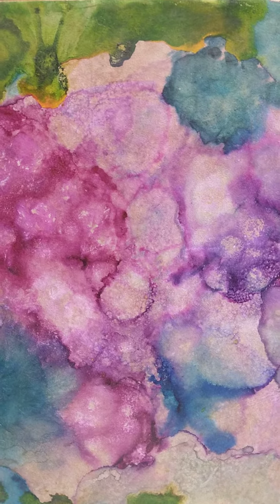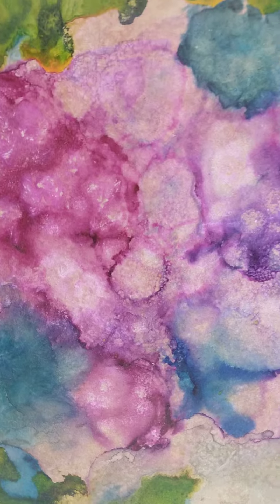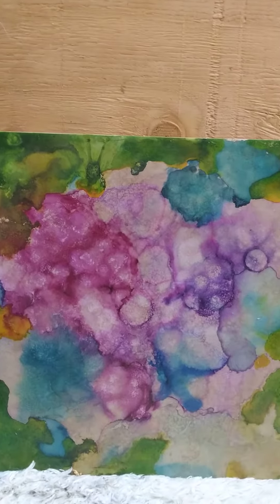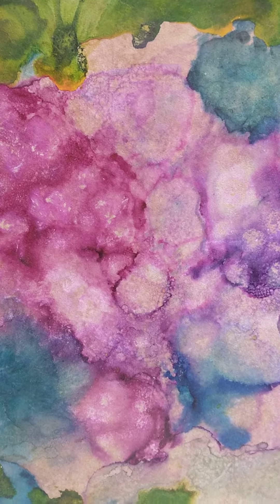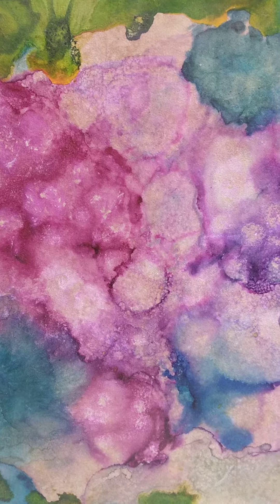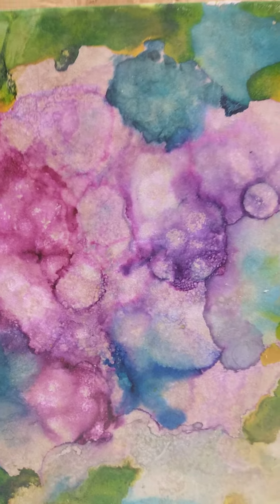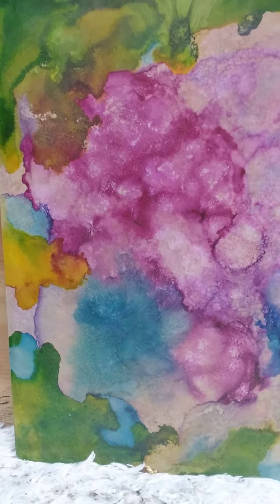This little ditty — I think I'll call it little ditty — is done on a piece of floor tile. I have a video of me doing alcohol ink way in the past on my channel. What I do is I put the floor tile on a Lazy Susan and spin it around, then take a straw and blow the colors around together. I really like colors and working with them, so this one turned out pretty good.